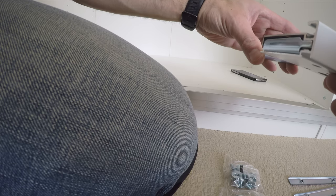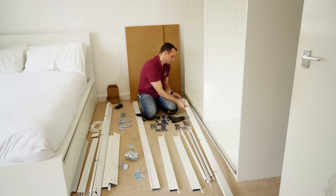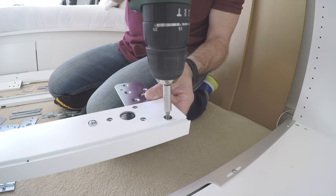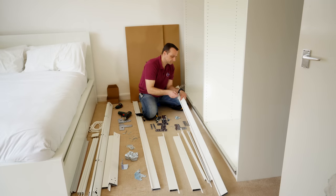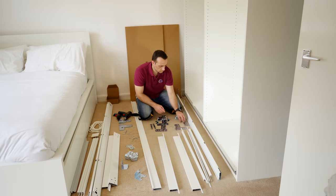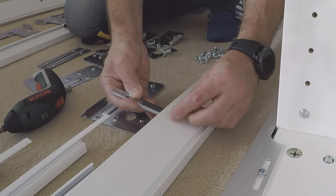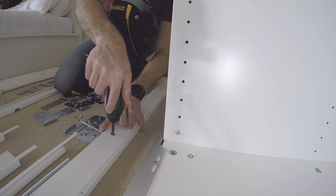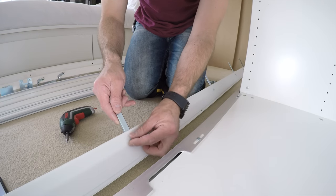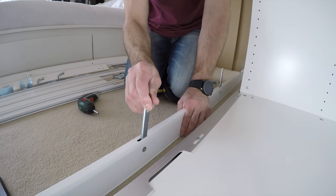We're starting with the side panel. One L-shaped bracket from one side — just slide it in and secure it with two screws, one on the top and one on the bottom. You're going to have three straight brackets; they go in the holes in the middle. Just place them in and secure with one screw — don't go too tight because we're going to need to move them up and down a little bit when we place the slim dividing panels.